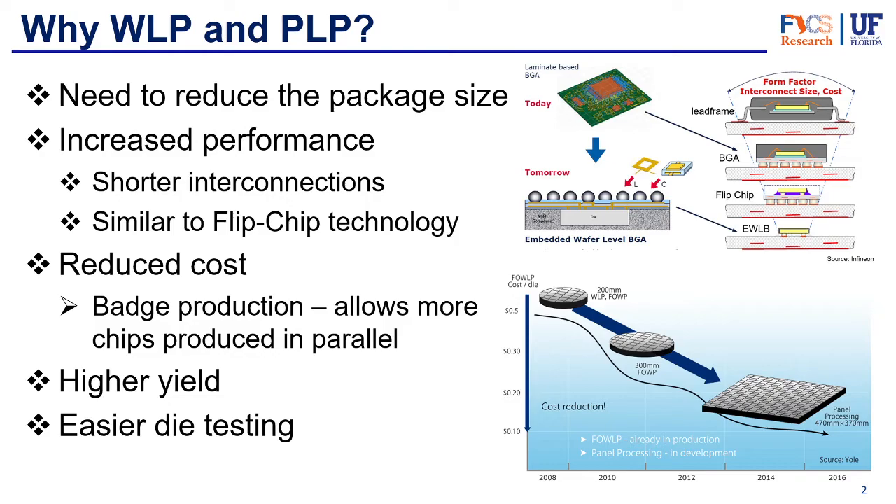The first thing I want to look into is why we need wafer level packaging and panel level packaging. As with most things in the packaging industry, one of the bigger drivers is the need to reduce size. This package is the smallest one made yet, as you can see from this drawing on the left — a comparison between traditional packages with lead frames, ball grid arrays, flip chips, and then wafer level packaging. It's even smaller because it doesn't actually have a package; the die itself is the package.